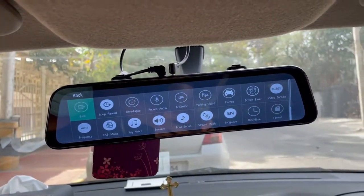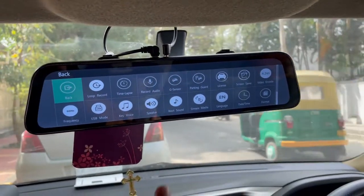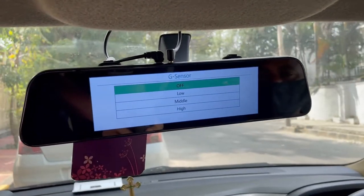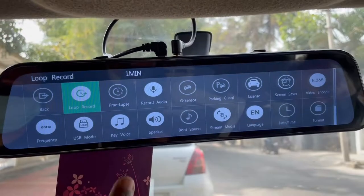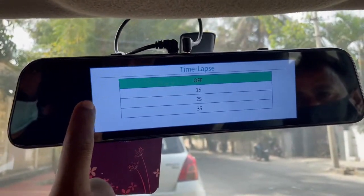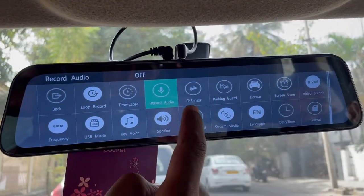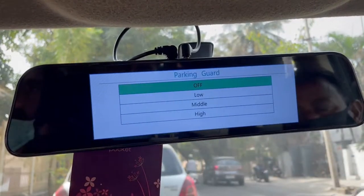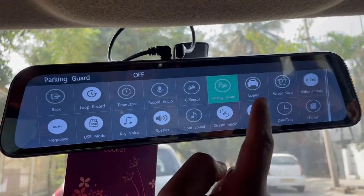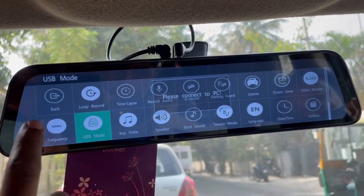You can choose the g-sensor at different levels, and also choose the loop recording with different settings, as well as time-lapse and audio recording on the go. You have DVR recording options and can choose the recording features — this is just a demo.